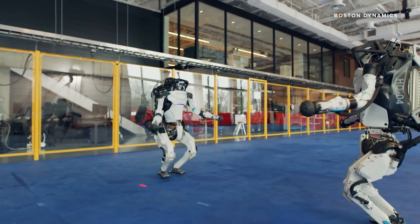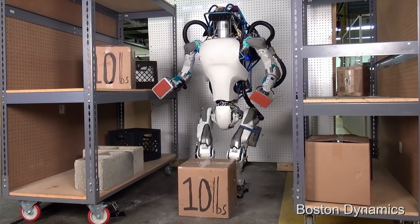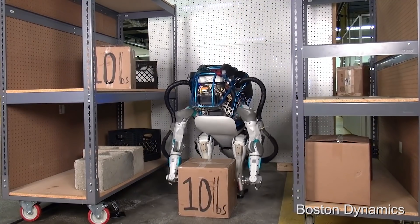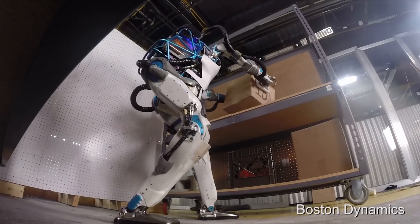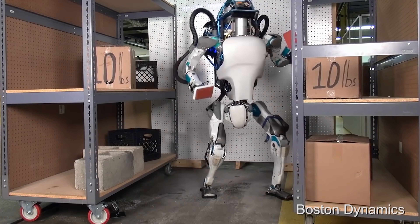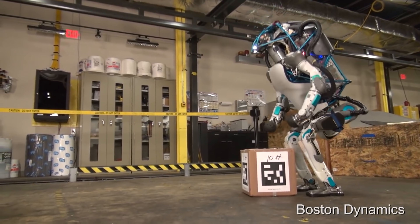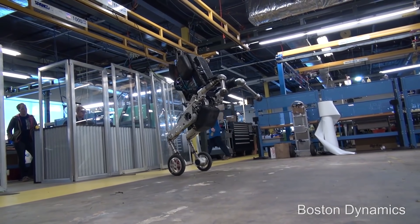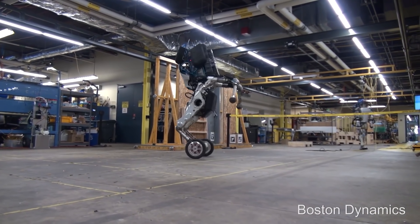Stretch is really a direct descendant of the Atlas robot in many ways. It started back in 2016 when Boston Dynamics released a video of Atlas lifting objects, and companies began expressing interest in putting Atlas to work in warehouses. The team concluded Atlas was probably too complex for warehouse work, but they could design something simpler — fewer joints — that retained Atlas's attributes: a small footprint, the ability to fit in tight spaces, and still pick up heavy things. That led them to develop the Handle robot, first introduced in 2017.